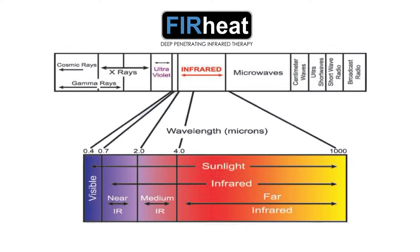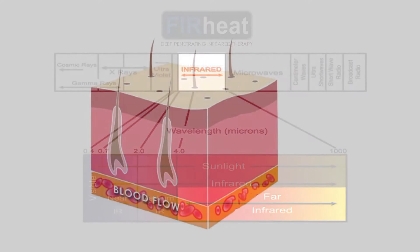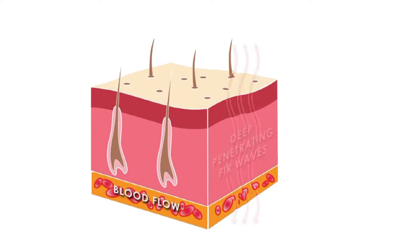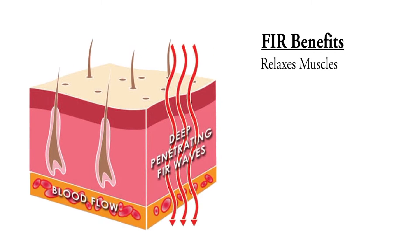FIR Heat Technology captures the healing power of the sun, generating safe infrared rays by passing a low voltage electric current through carbon fiber to penetrate deep into the skin, allowing it to be more effective with a lower overall temperature than required by traditional surface heating technology, perfect for sensitive skin. Far infrared rays relax and loosen muscles while dilating blood vessels, heightening blood oxygen, and speeding up healing.